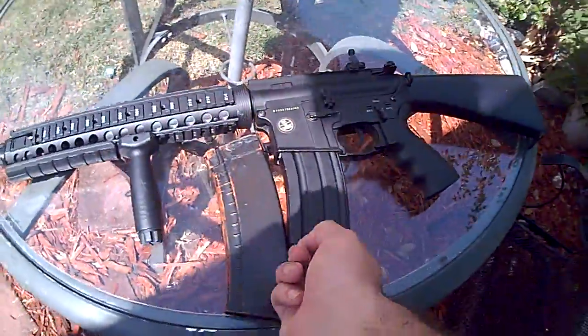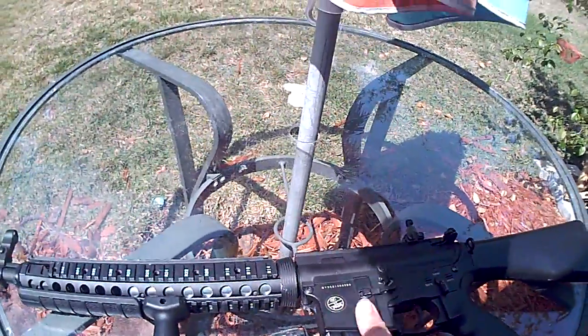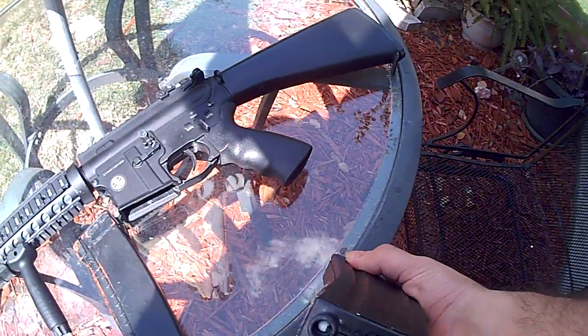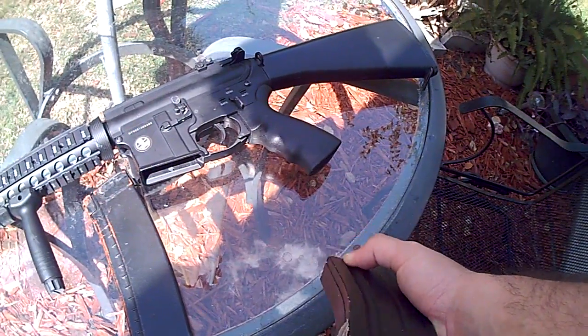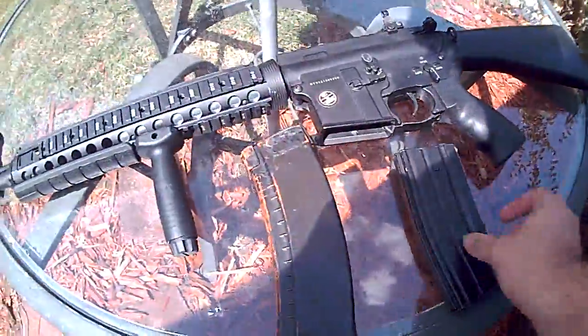You can wind the heck out of these M4 mags. Just go for it — you can really crank it. There's a little winding wheel under here. Wind it forward, BBs come up. Keep winding, got more BBs. You can keep going — this works, it will not break, and it will hold as many BBs as you need.